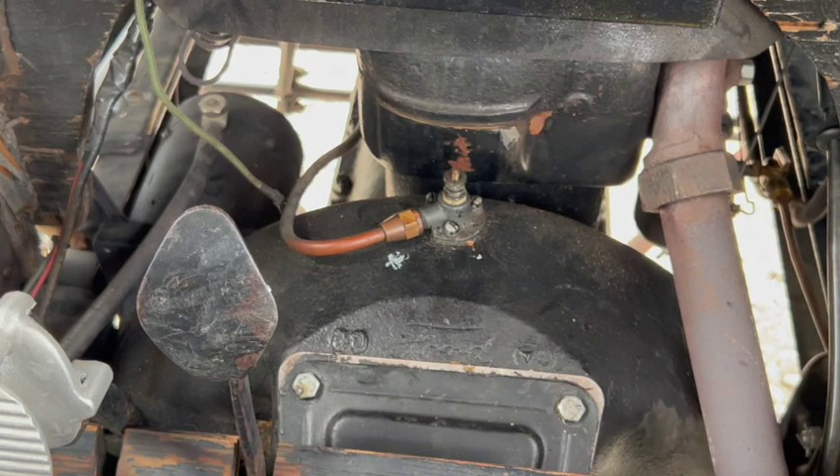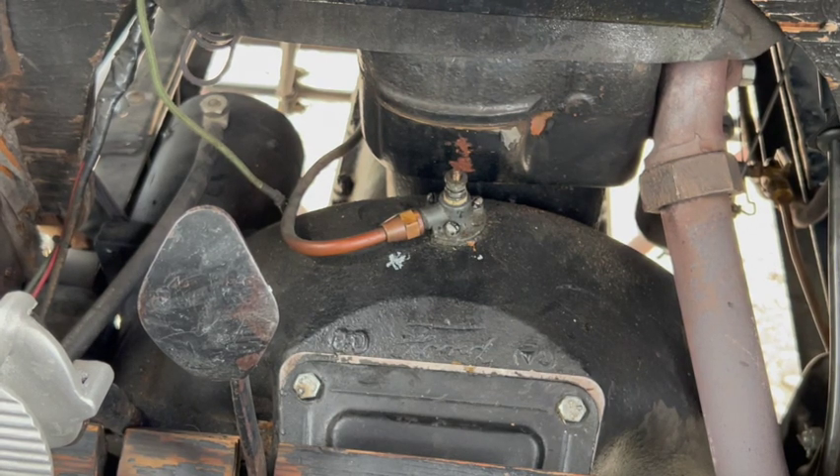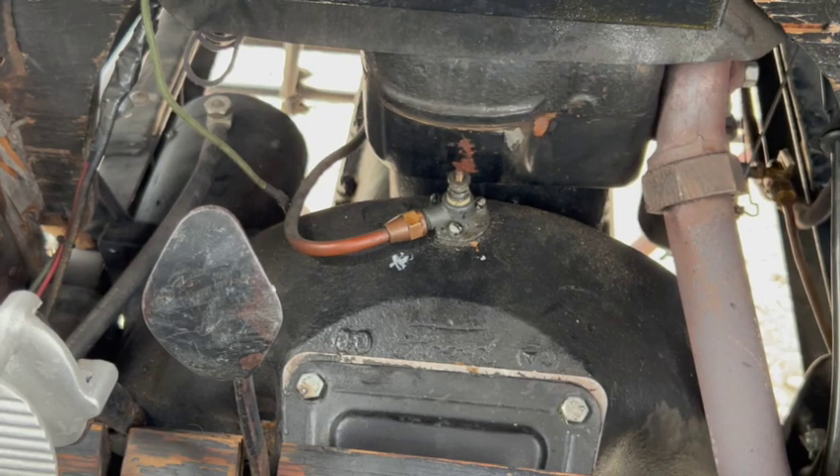That was a good zap — you saw that huge spark. So theoretically, it's done. Now I've just got to button everything up, put it back together, start the car, and check the voltage.